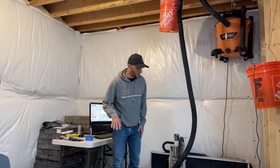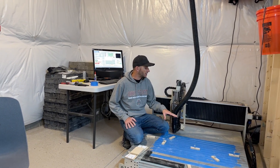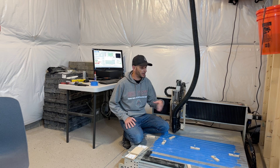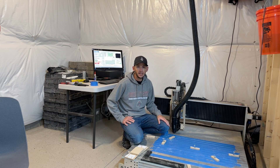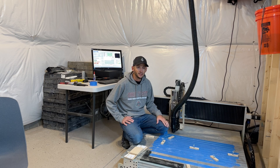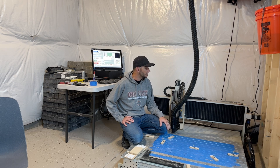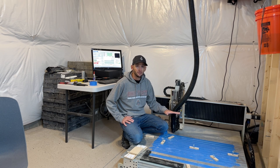The important thing to note is the volume I have to work with. This machine has a 6-inch height in Z, and about 4x4 feet in X and Y. The key here is the 6 inches in height — I'm going to have to break up my plug into as many pieces as required so that it will fit under the 6-inch gantry height.